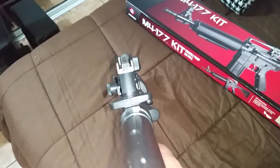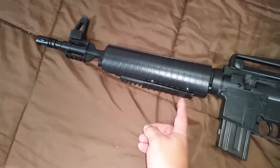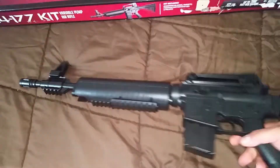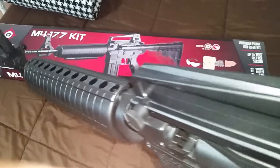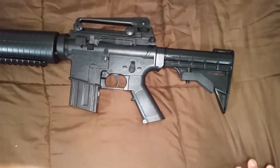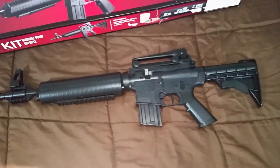I like the way it looks. This is the pump right here. It has a Picatinny rail on the bottom for lights, which I wouldn't be putting anything under there because you're going to use it to pump. It has a Picatinny rail on top — the flat top. This one came with a red dot sight but I'm using that for my crossbow.